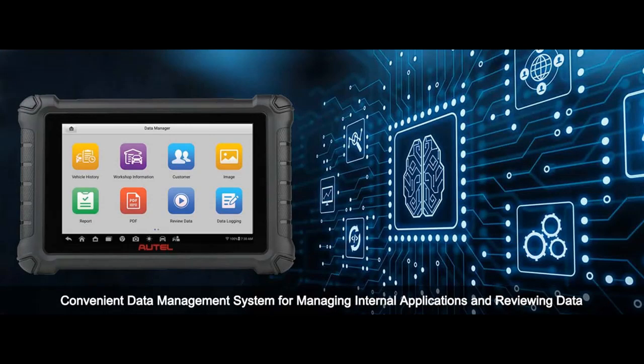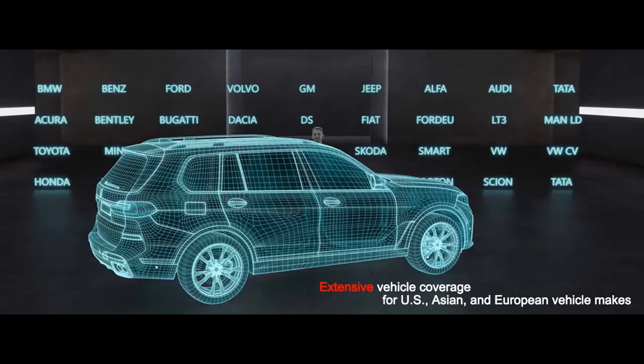Data Manager: Autel MX900 comes with a convenient data management system for managing internal applications and reviewing data, which allows you to store, print, and review saved files. Manage workshop information, customer information records, and keep test vehicle history records. There are nine main functions in it.